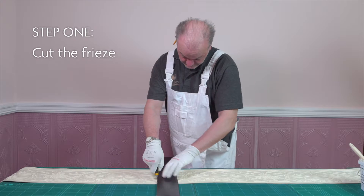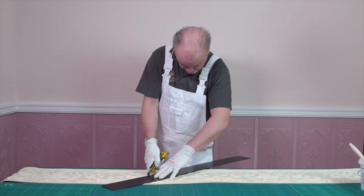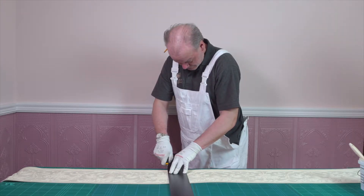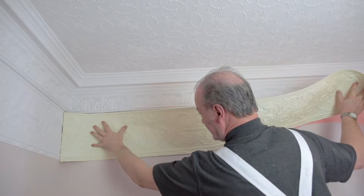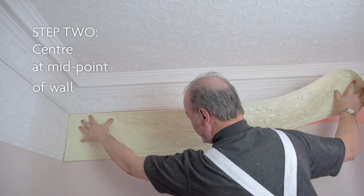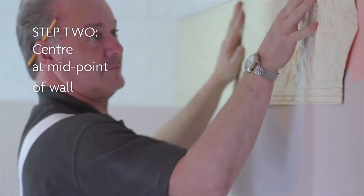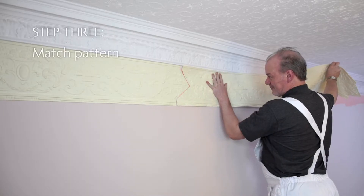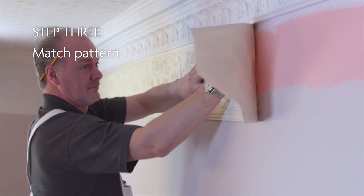When installing Linkruster freezes, cut the freeze into the required lengths, ensuring the design is centered at the midpoint of the main wall. Continue matching the pattern in the corner with subsequent lengths, finishing at the least obvious corner.